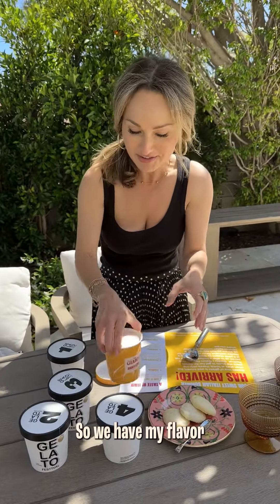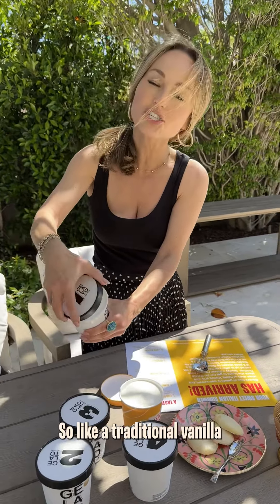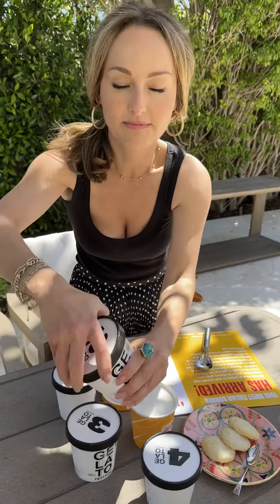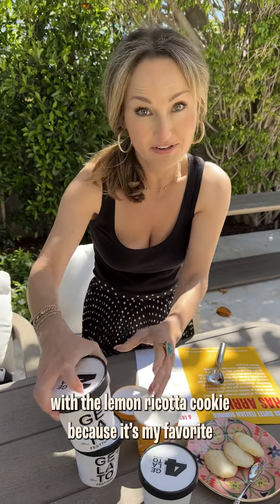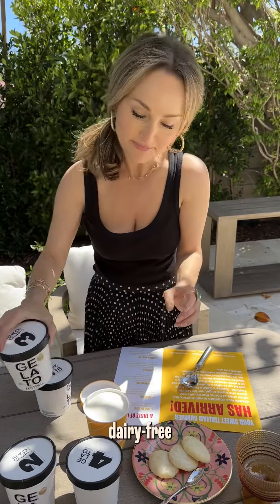So we have my flavor. Then we've got some fiori di latte, so like a traditional vanilla — basically a tad vanilla. Some gianduia, which is my cookie, which I think I'm going to pair with the lemon dipote cookie because it's my favorite. And then we've got pistachio oat and espresso.